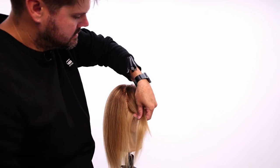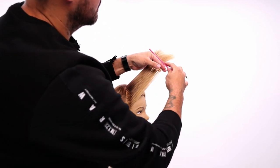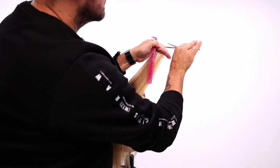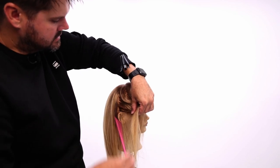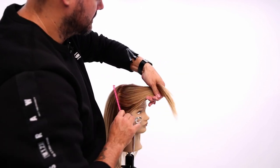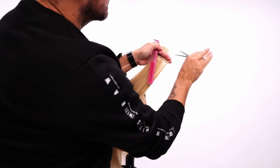I grab another section all the way down to the hairline and I bring that up and around to my guide, which is right here. You barely see that new hair because we're not grabbing too much. Then I take my last section right behind the ear and comb all that up and around to the center of the head up here — just the tiniest bit to cut at that point.